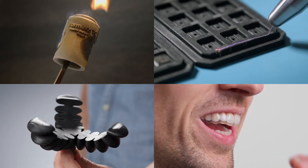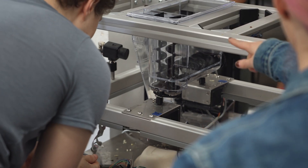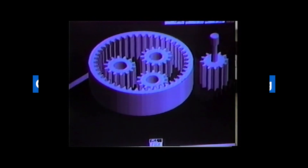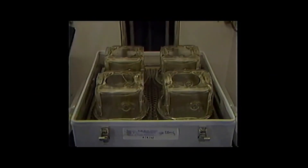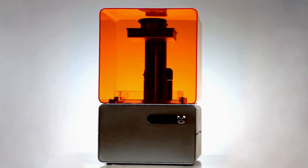SLA 3D printing has changed countless industries, and as more advanced SLA materials are developed, its impact will spread even more. When SLA was first introduced, its use was limited to Fortune 500 companies due to printer size, cost, and complexity. By inverting the printing process, Formlabs brought SLA printing to the desktop for the first time.